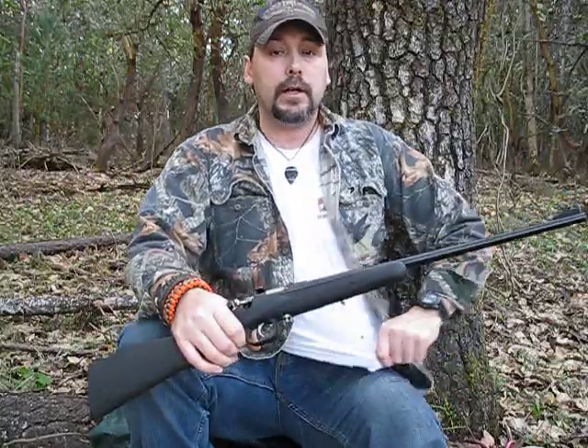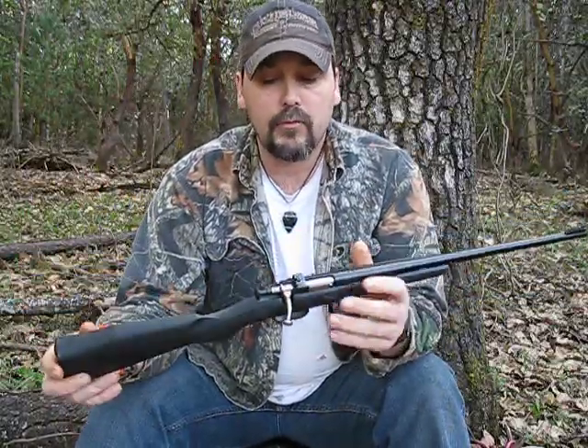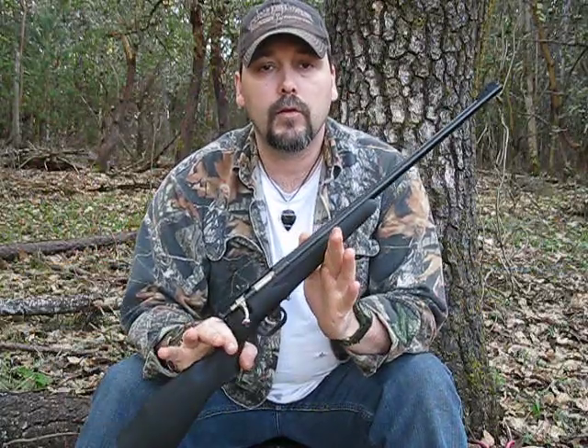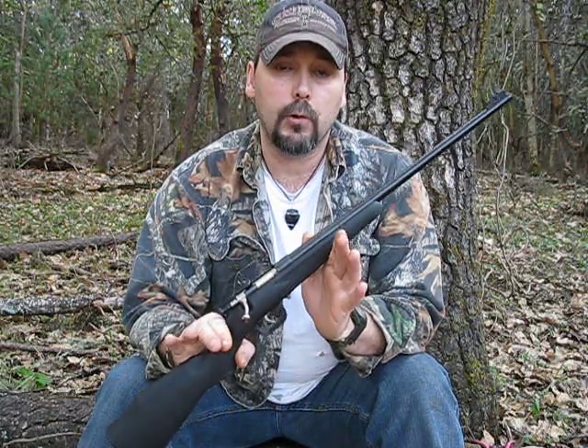Hi guys, John here again, Common Sense Outdoors. So let's start off with talking about this gun. This is, in my opinion, the best gun you can get for the money for youth.